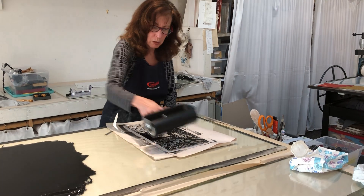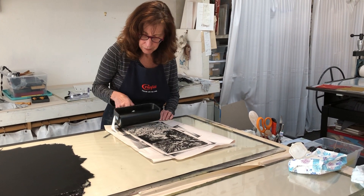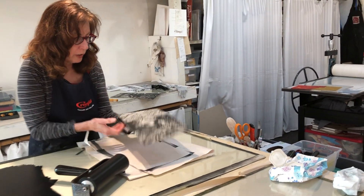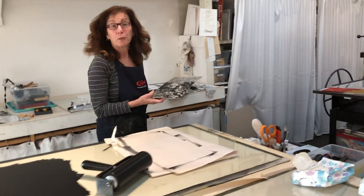One more little pass. Okay, that should be good. I'm checking it — it's glistening, it looks pretty good.